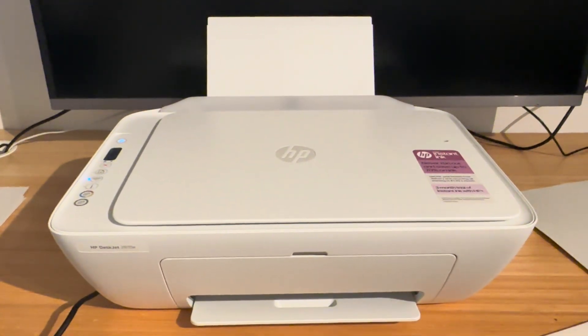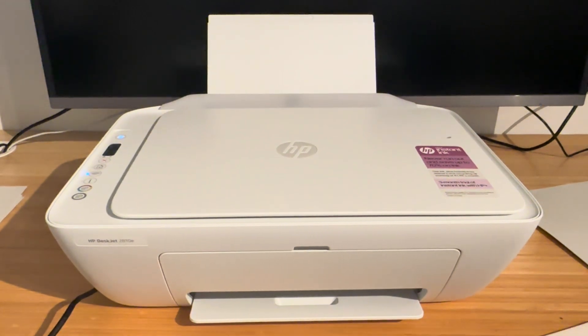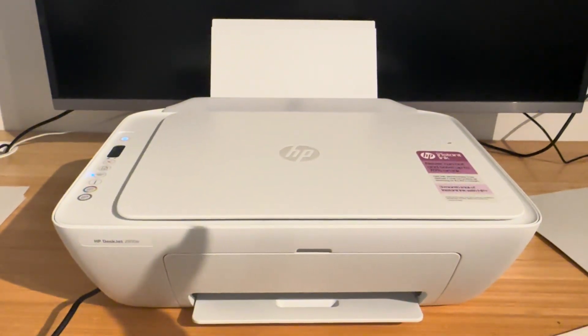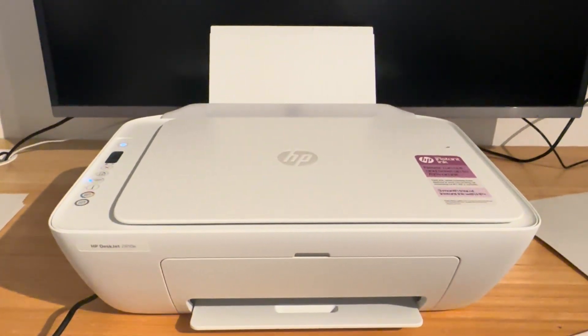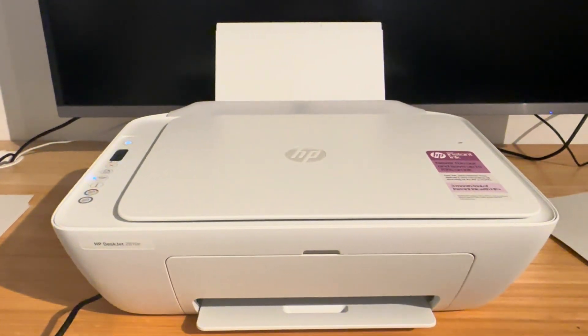Hello everyone and welcome back to my channel. In this video I'm going to be showing you how to stop your printer from printing test pages. It can be quite annoying — this is an issue that comes up a few times. It is quite rare from my experience but it does happen.